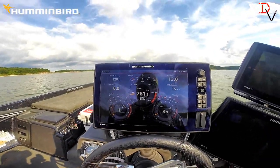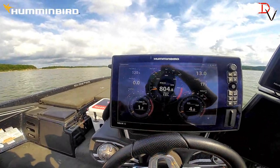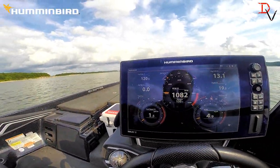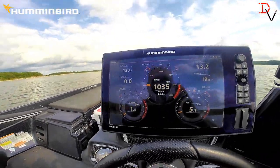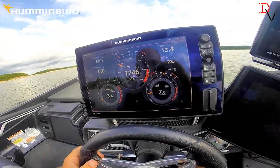Connect to the network. We're going to pull out here — we've got our trim all the way down. We're going to fire this boat up, get her on plane. Excuse the wind noise, but we'll show you what the NEMA 2000 display on a Solix will do.